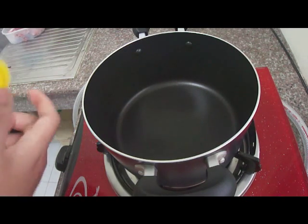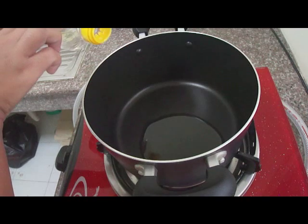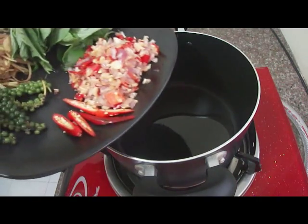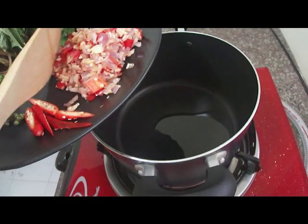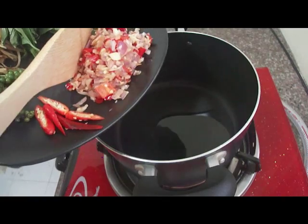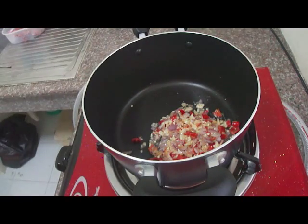First I add two tablespoons of vegetable oil. And then we're going to fry the paste that we crushed. This part is going to be very smelly, so make sure you have the fan to blow it away so you don't have to sneeze too much. Our family, we like spicy, so we add a lot of chili.